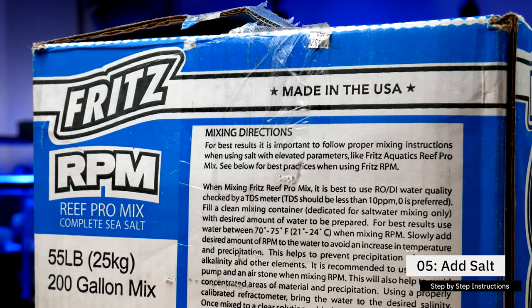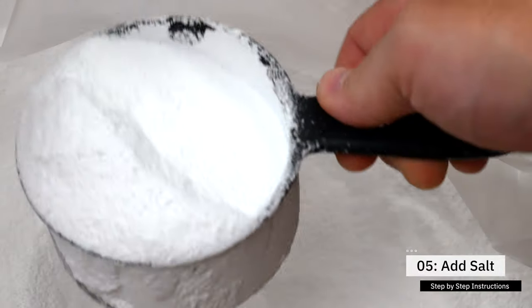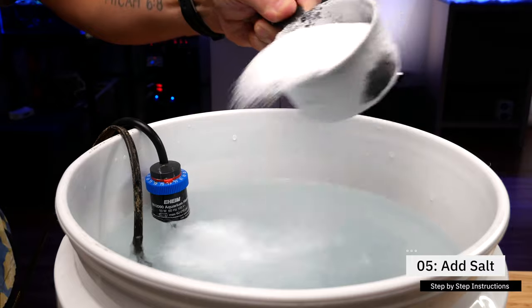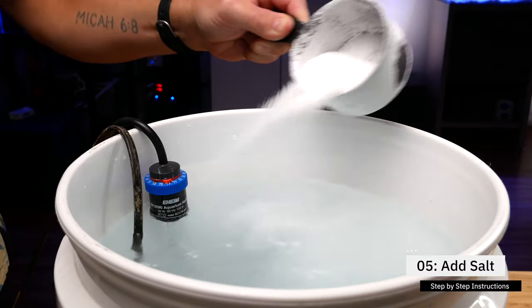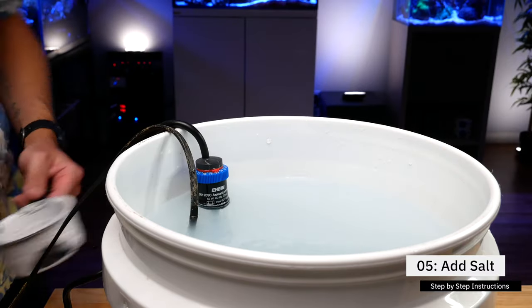Step number five: following the directions on your seawater mix, estimate how much salt you'll need to add. Using a measuring cup, slowly add the salt into the water, stirring constantly if you don't have a powerhead. Take your time, as adding too much at once can cause precipitation, which can affect calcium and alkalinity parameters and coat your heater and pump. I use a 32-gallon trash can and know it takes 14 cups to reach a salinity of 1.026. I've started saying the scoop number out loud to keep count — it really helps your brain remember.